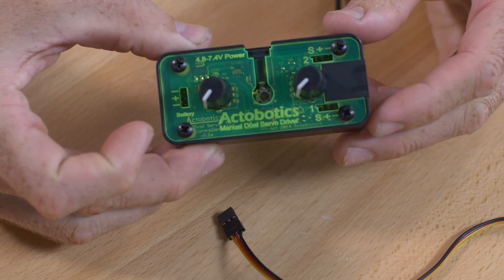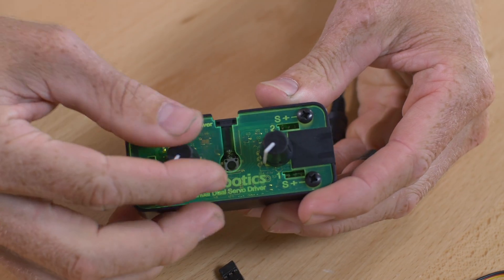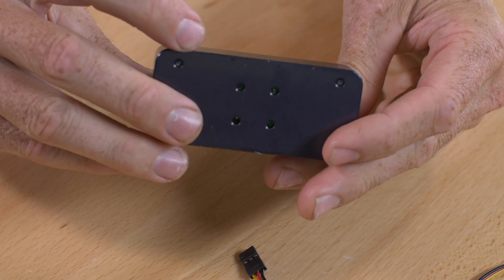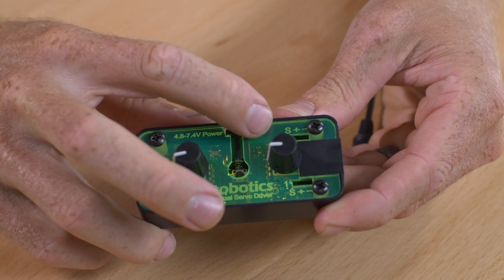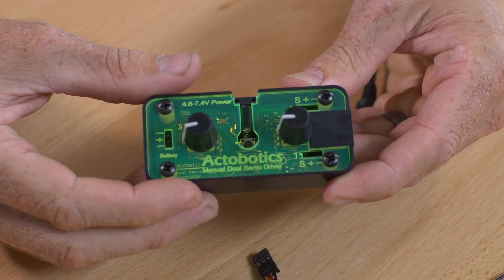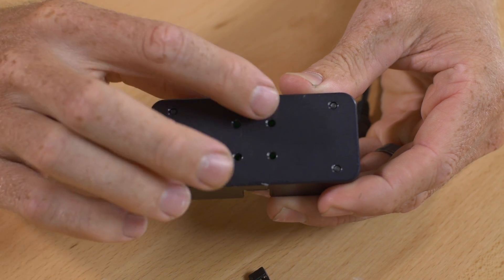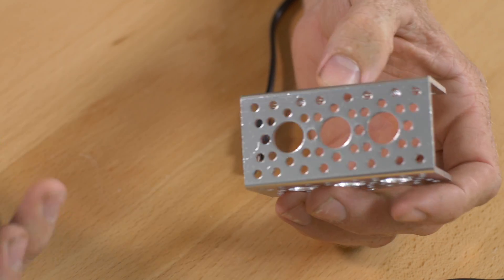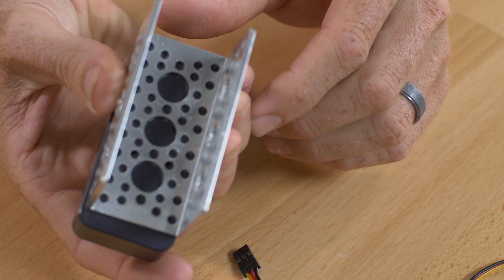The Actabotix servo controller is a neat little compact manual servo controller, so that means you rotate the knobs to rotate the servos. It's in an aluminum case, it's well protected, and it has an acrylic top so you can see the LEDs as they light up inside. It also has the Actabotix pattern on the backside, so if you want to mount it to our pattern on the channel, you could easily run some screws right through the channel to attach it.